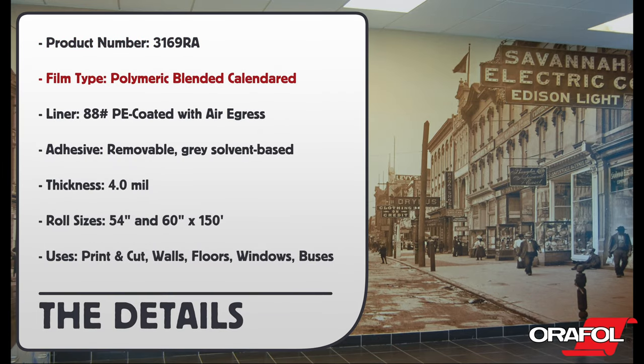Product number 3169RA. Film type: polymeric blended calendared. Liner: 88 lb PE coated. Adhesive: removable gray solvent based. Thickness: 4mm. Roll sizes: 54 inch and 60 inch by 150 feet.